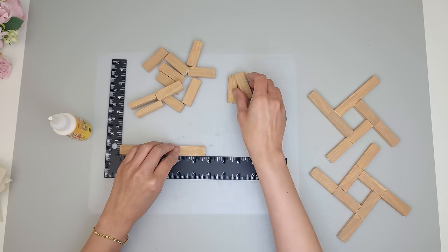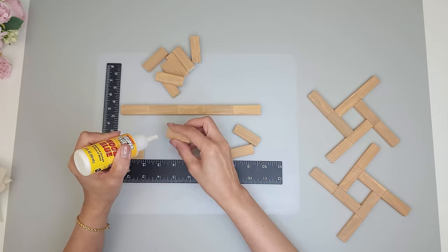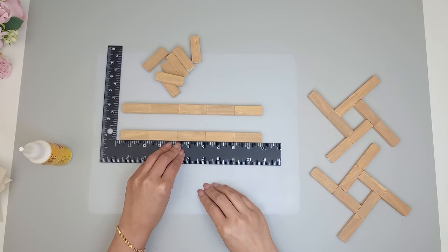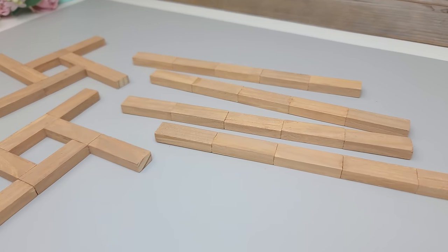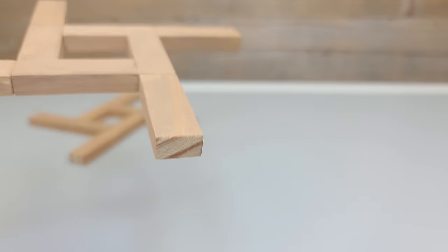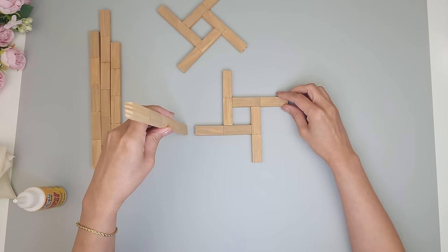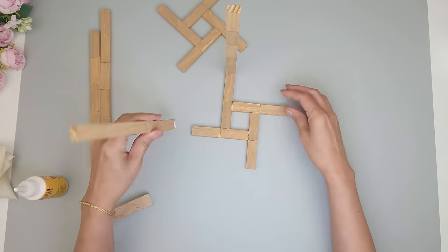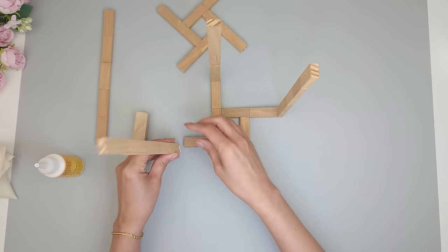Next I glue five blocks together end to end — after gluing I hold them together for a few minutes to bond. This glue dries really fast and the little nozzle is great for working with small blocks. To assemble, I glue the columns of five vertically on the unpainted ends of the base square. I put glue on the end and attach the column at a 90 degree angle, using a small square dowel to push the two together and make sure it's standing straight — otherwise it will look crooked. I do the same thing on all four sides.